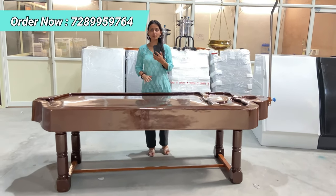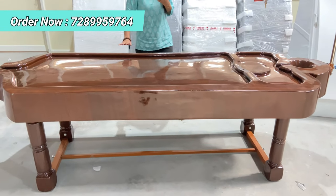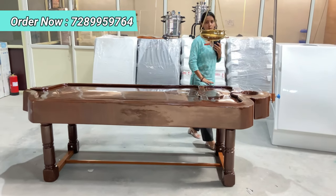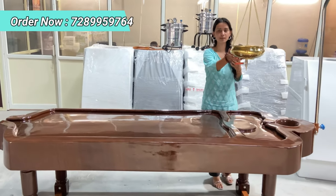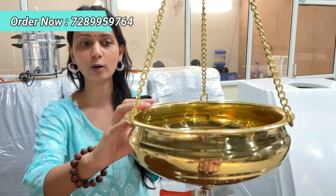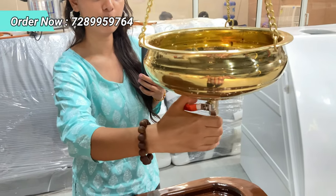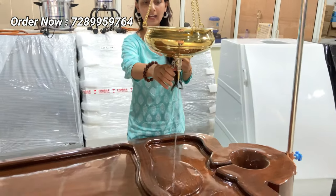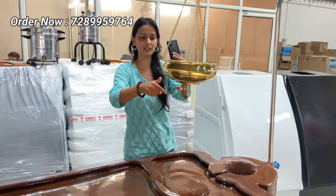Now let me talk about the dimensions. This shirodhara massage table has a length of 8.5 feet and a width of 2.10 feet. The brass pot has a water capacity of 3 liters, and you can see the on and off point — you can just open it like this, and close it. It's that easy.